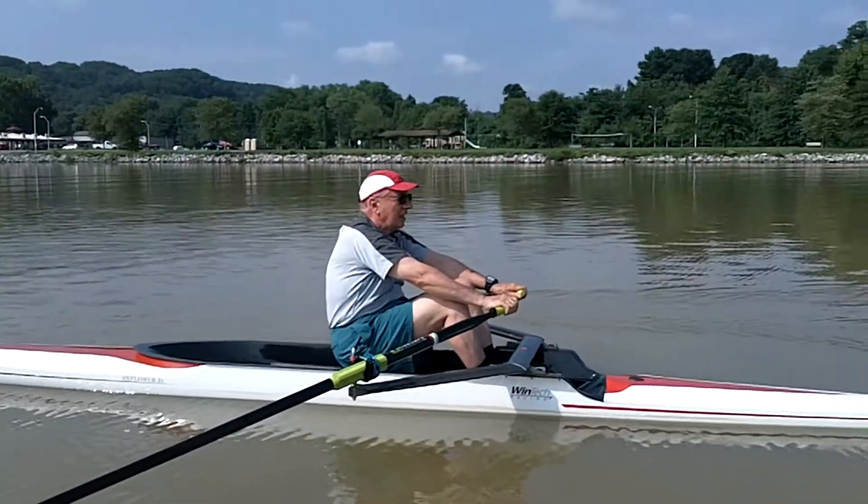Now feel that stretch in your fingers. And push. Knees down. Now make sure the blades are in the water — just let them float. Ready? Push away. Knees up. Nice, light hands. Relax. Push. Push. Push.